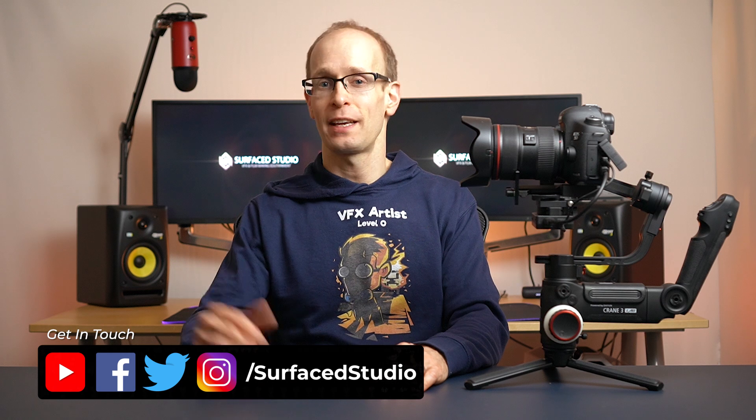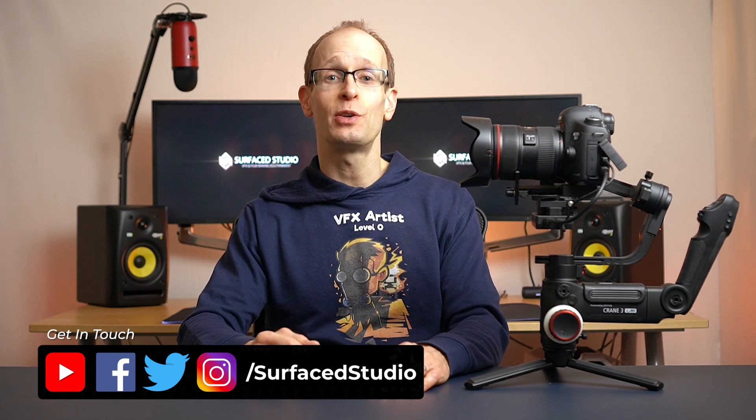Hey guys and welcome to Tobi Talks Tech. My name is Tobi and today we're going to talk some tech.